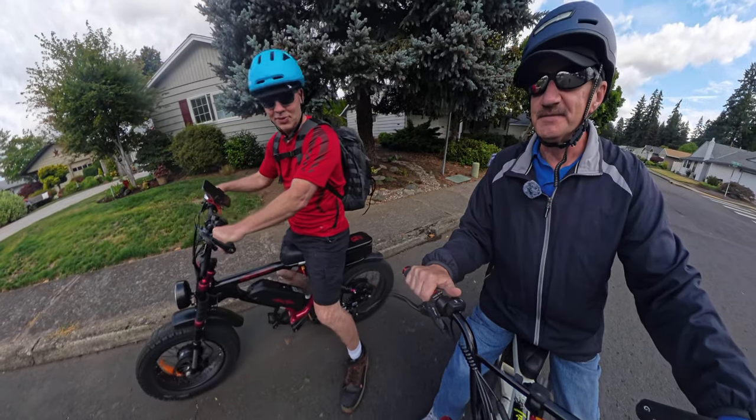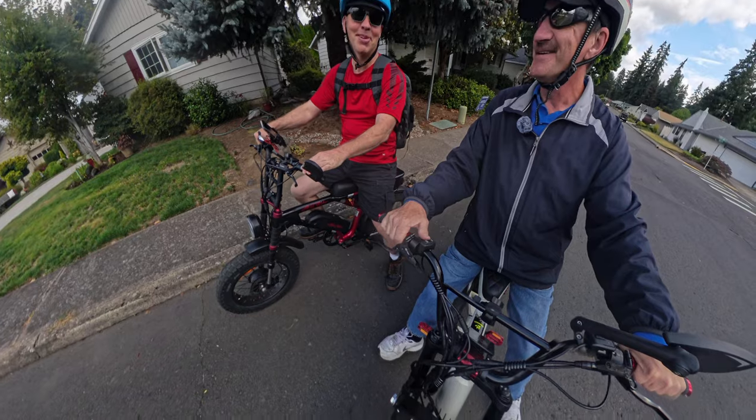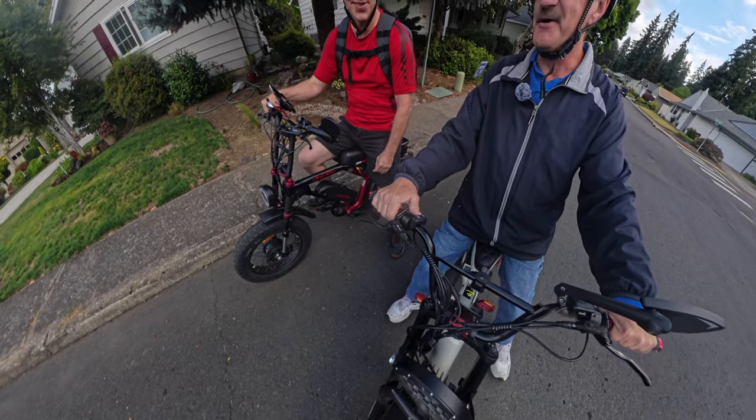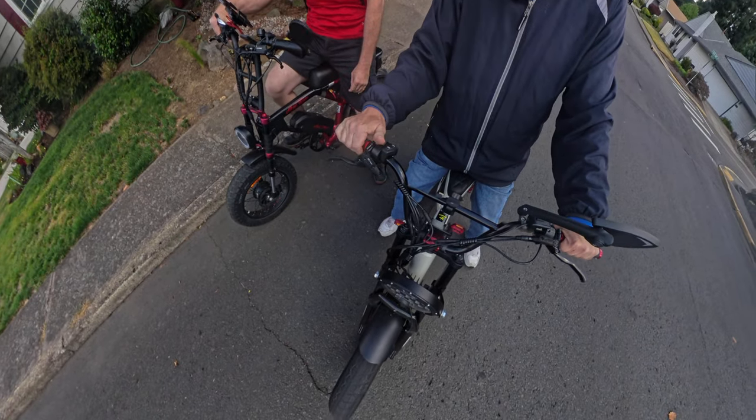Welcome back to the channel. On this video I've got my friend Keith with us. How are you doing Keith? Pretty good Mark. He's riding his Aerial Rider Grizzly and I'm riding the Lyric Graffiti, and something a little bit different today.